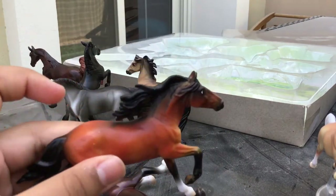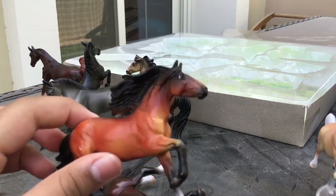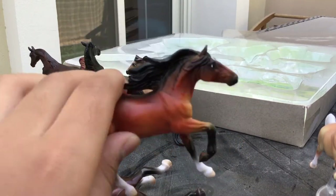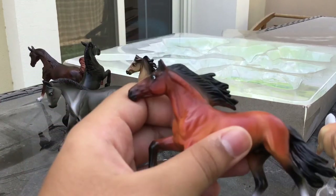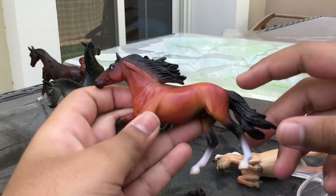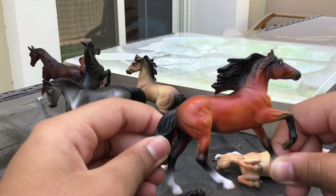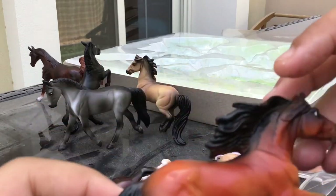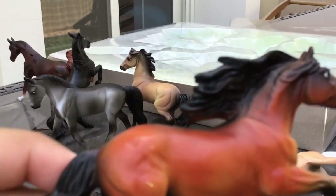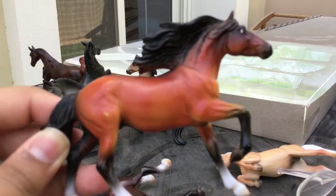Then we have the Andalusian, which uses the Stablemates Club mold. Now all my horses are just falling! This is the Stablemates Club mold. I don't remember the first color it was in — was it a grey pinto? I think it was a grey pinto. And now it's here in this bay coloring, which is really well shaded, but mine has these little scratches.